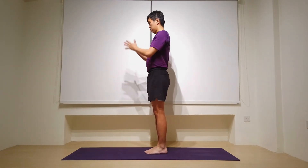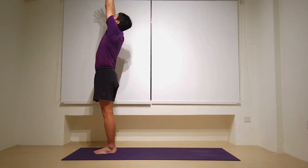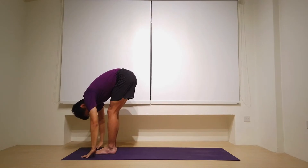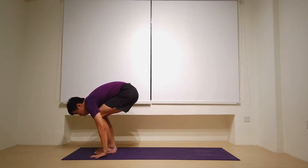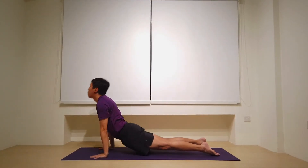Hands to heart center. Inhale the arms up overhead, palms to touch. Exhale as you forward fold, hinge at the hips, diving forward. Next inhale, halfway lift. Then exhale hands down — hop, step or jump back. Taking one vinyasa to come to downward facing dog.